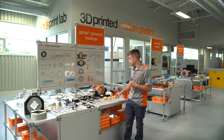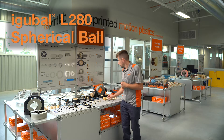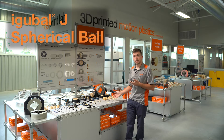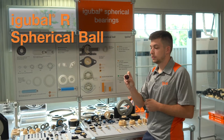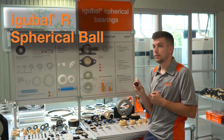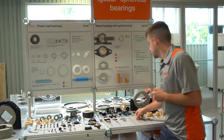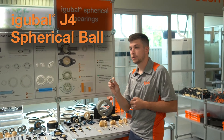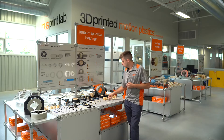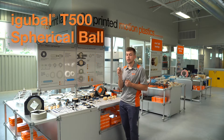The standard ball material used is our IGLIDE L280. We can also use ball materials like our J, or our IGLIDE R material for vibration dampening — for example, in the turf care industry. We can use J4 material, which is an economical cost for higher volumes, or maybe T500 where there's a need for chemical resistance and much higher temperature.